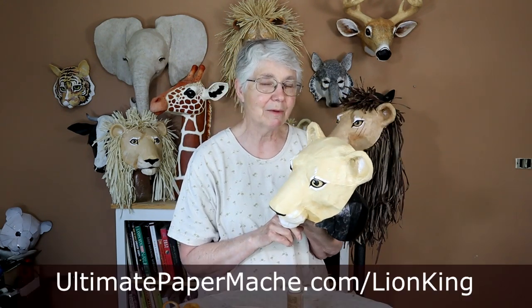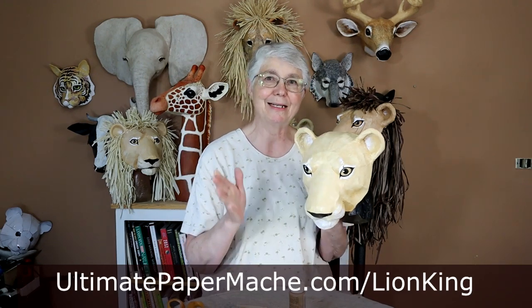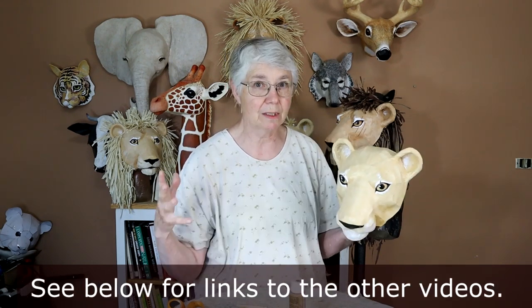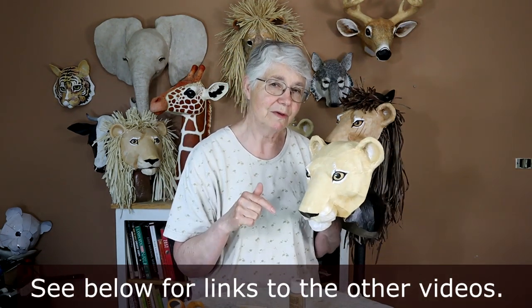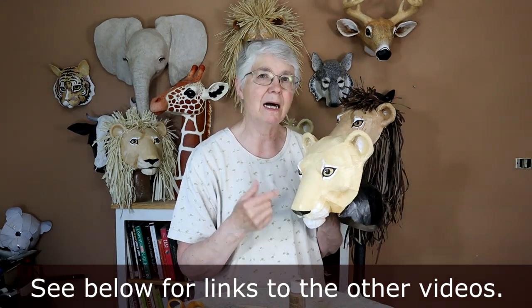That's a short introduction to the four new patterns I have for the Lion King lions. If you're interested in making some of your own, you can find all these patterns at my website at ultimatepapermache.com/LionKing. Be sure to watch those other videos too — each pattern comes with full instructions, but you'll want to watch the videos for a little more help putting them together, painting the eyes, dyeing the fur, and a few extra things I go into in more depth. Go check those out and come visit me at ultimatepapermache.com.